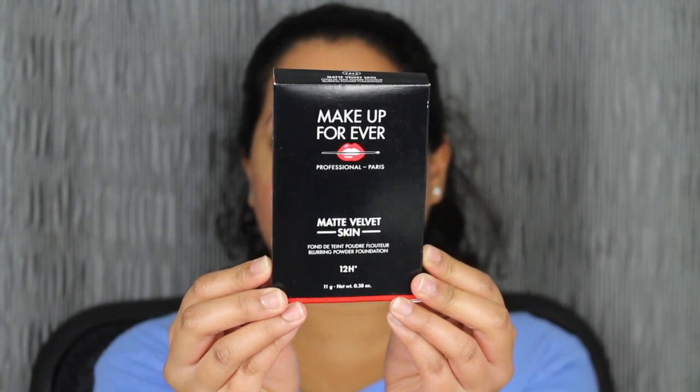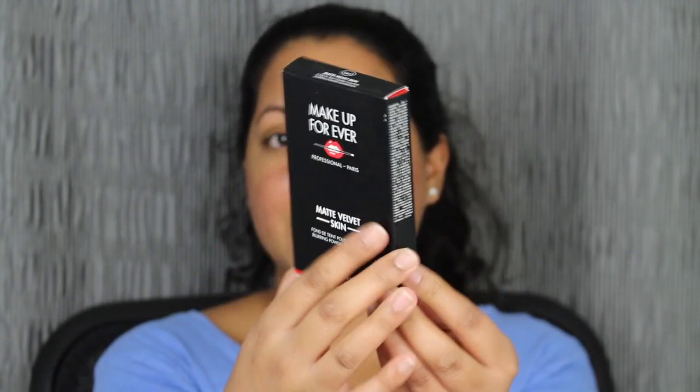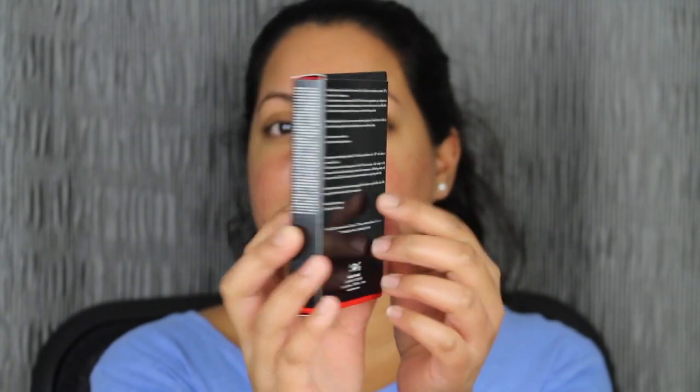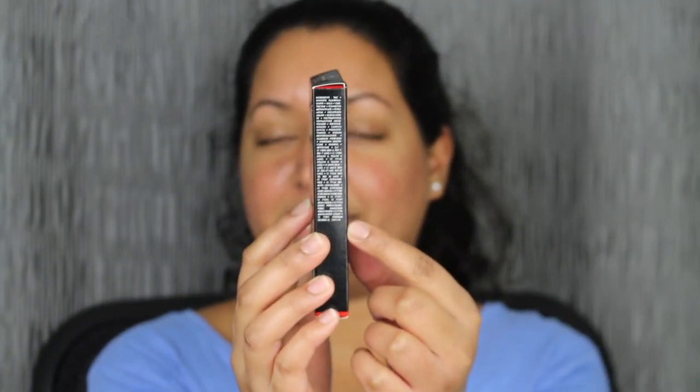This is what the packaging looks like. It says Make Up Forever 12 Hour Foundation. There are some directions on the back — it does come in different languages — and on the side you have the ingredients.